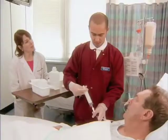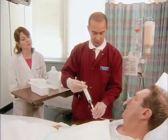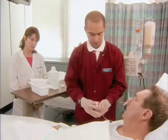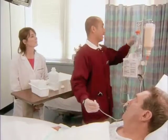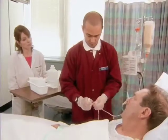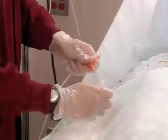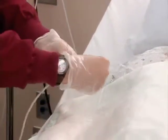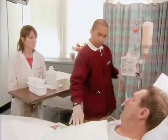Things look good, so continue with the feeding. Clamp the tube, disconnect the syringe, attach the feeding setup into the tube, and set the machine on run.